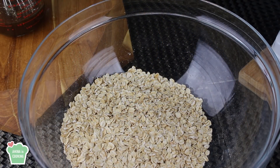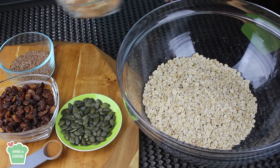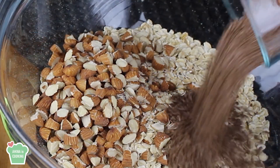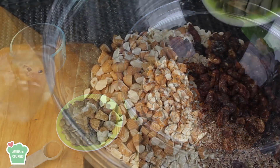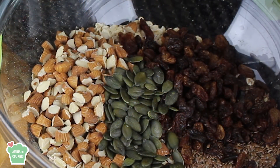Now I'm going to move on to my dry ingredients. So I have here some rolled oats, I'm going to add to it some nuts — I have here some almonds that I roughly chopped. I'm also going to add some flax seeds, some raisins, some pumpkin seeds, and finally some cinnamon.